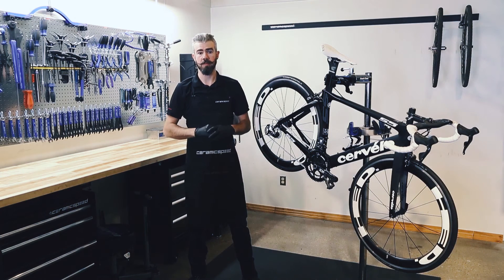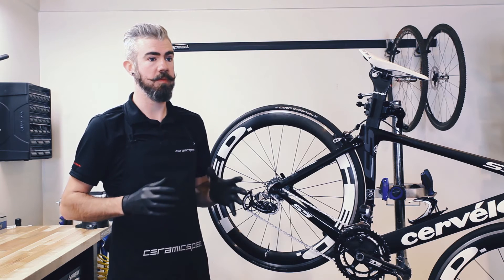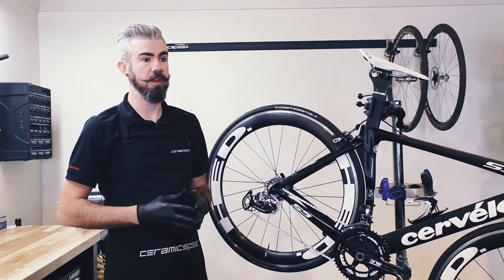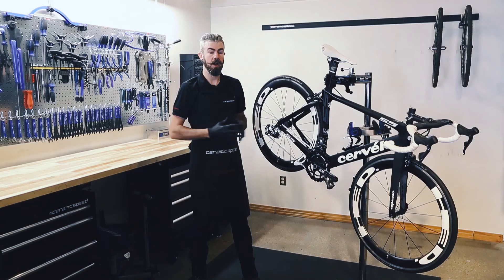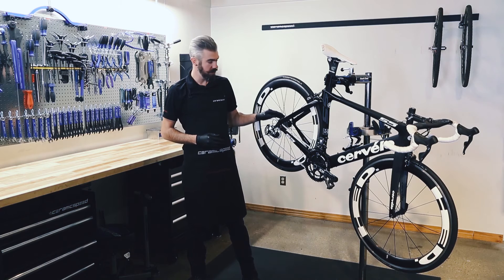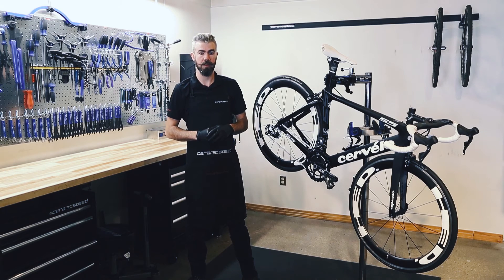Does the CeramicSpeed oversized pulley wheel system fit all bikes? We designed the oversized pulley wheel system to have the most compatibility possible. Some frames differ in the chainstay area of the bike, which can cause limitations in the lower end of the cassette. Look at the top of the big pulley wheel for clearance to the frame. On the other end of the spectrum, you can run no larger than a 28-tooth cassette, and you want to carefully look for adjustment compatibility. Be sure to run through all gears before going out for a bike ride.